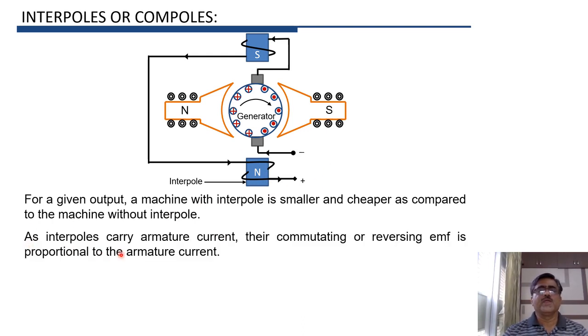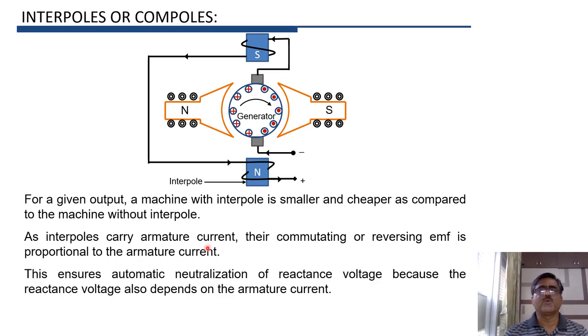In the case of interpoles, the interpole winding carries armature current. Therefore, the commutating or reversing EMF is directly proportional to the armature current. This provides automatic neutralization of reactance voltage, because the reactance voltage also depends on the armature current. Whenever there is a change in load, armature current changes, the reactance voltage changes, but at the same time, the reversing EMF due to interpoles also changes. Therefore, automatic neutralization of reactance voltage and sparkless commutation can be obtained with the help of interpoles.